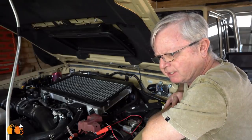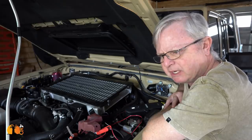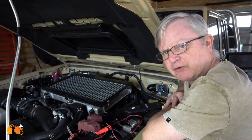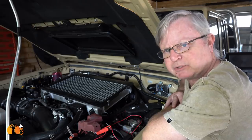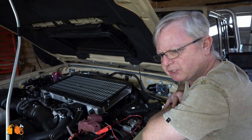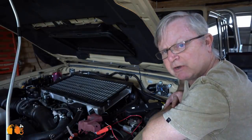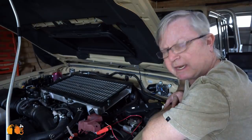DC to DC charging systems have been one of the game-changers in the last 10-15 years in terms of four-wheel drive vehicles, caravans, campers, trailers and that kind of thing. They have allowed us to charge our auxiliary batteries so efficiently that it is a game-changer.